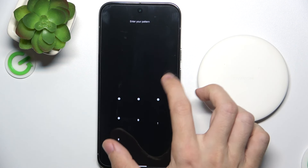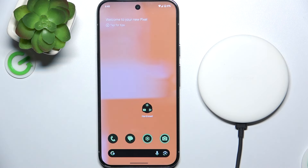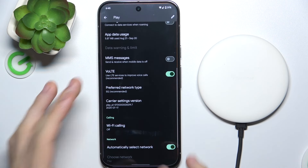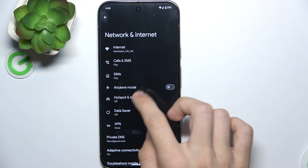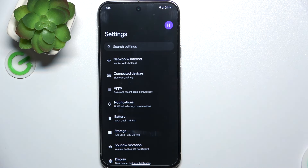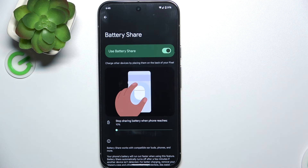It also supports reversed wireless charging, so you can use your Google Pixel to charge another device with it. To enable it, go to Settings and go to Battery, then Battery Share and enable it.